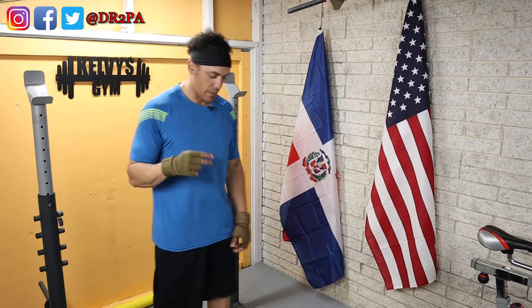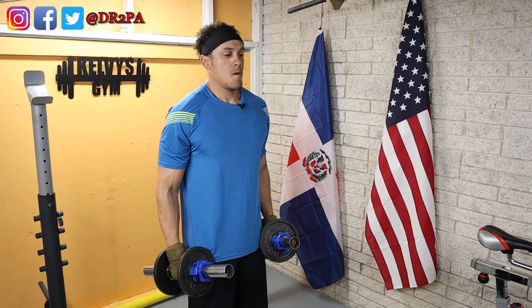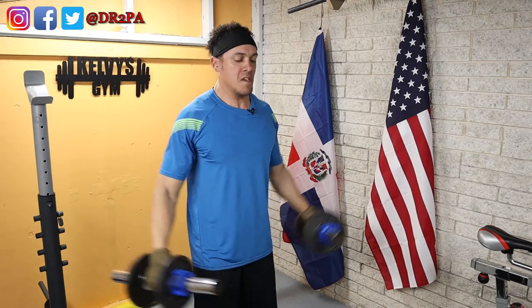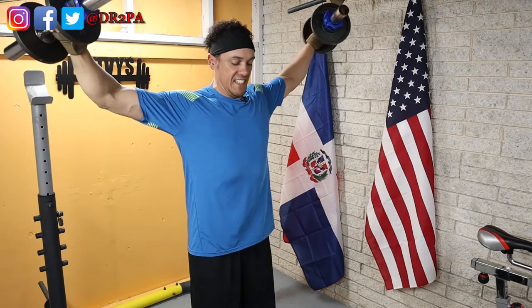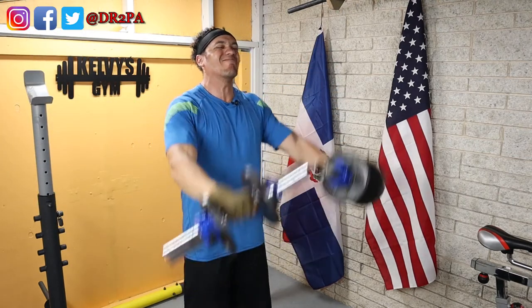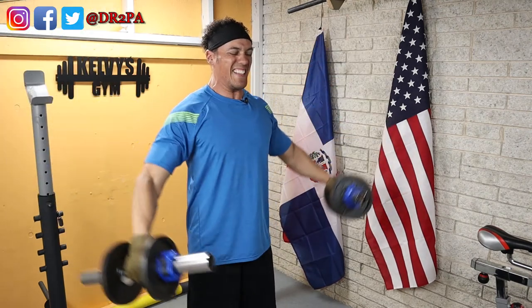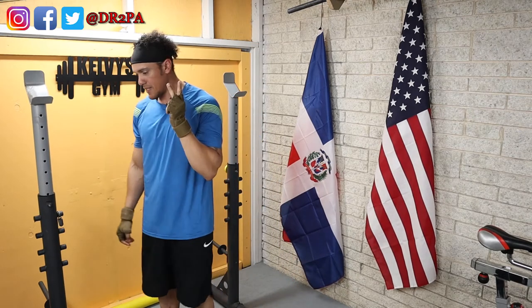Time is up, here we go with the second set of the raises. It's time for a second break.